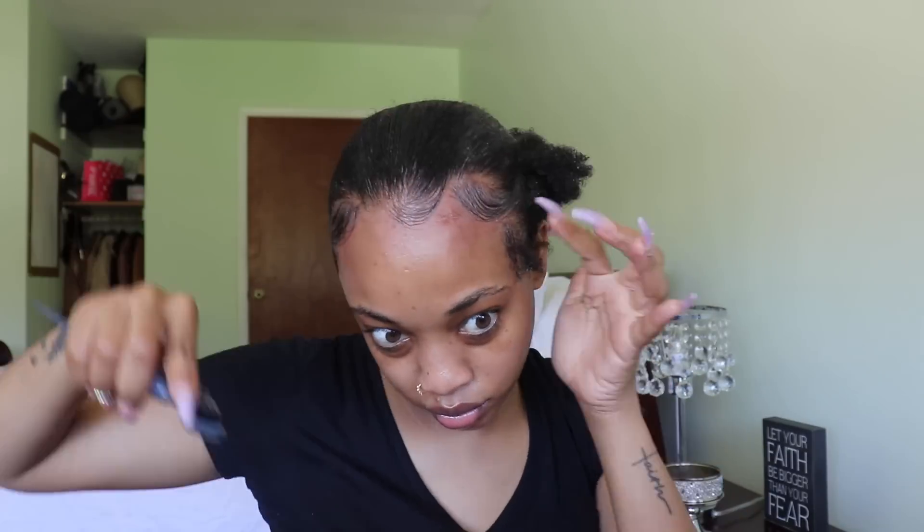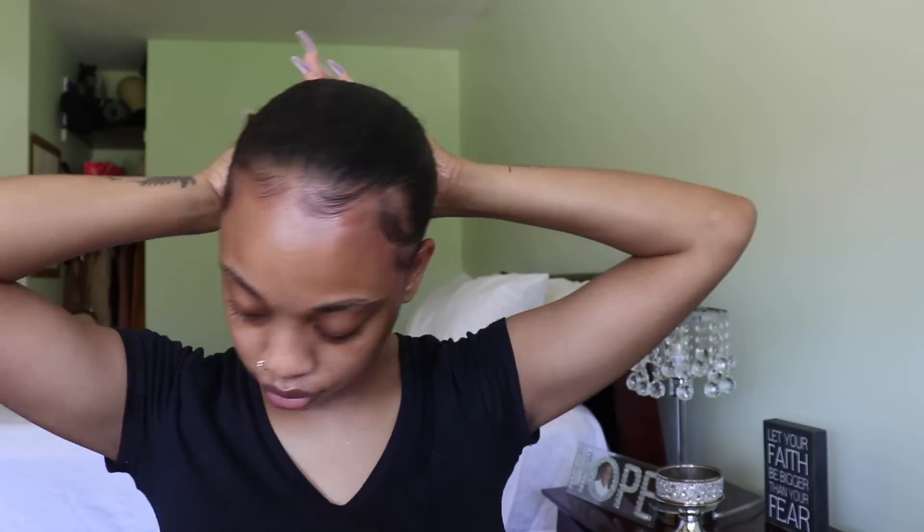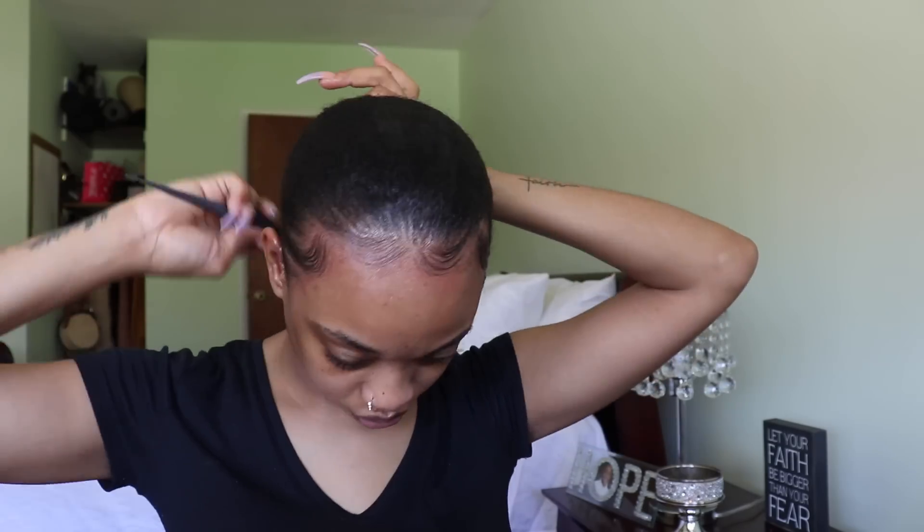I finally got the ponytail all together — I kept adding the edge control and beeswax to the rest of my hair until I smoothed it all down. For the ultimate sleek ponytail, it's best to do it on freshly washed, clean, moisturized hair — not like how I did it. But trust me, this still worked because my hair was sleek.